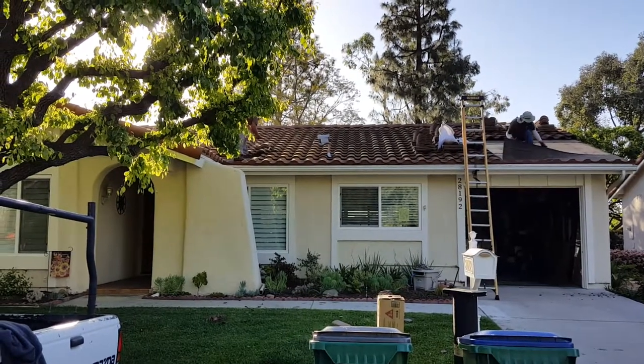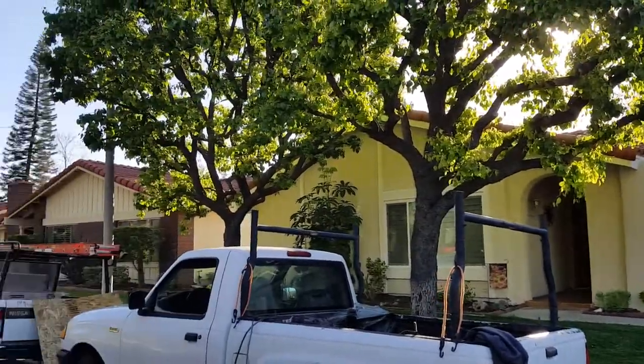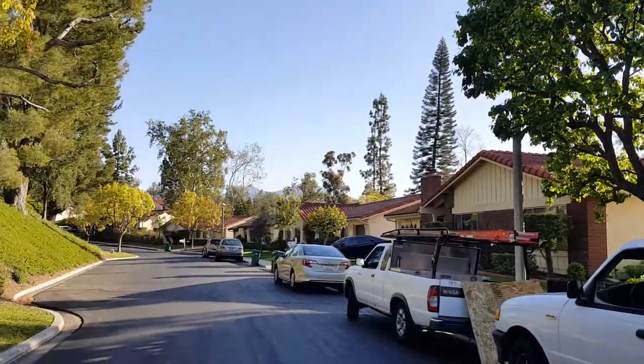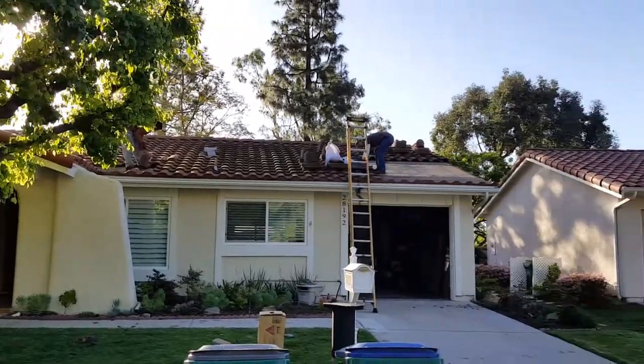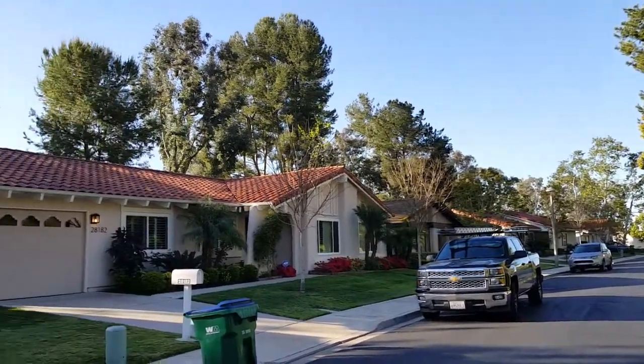We're here in Mission Viejo doing a tile roof repair at Casa del Sol. Pretty much nothing but red tile roofs over here, and this is pretty much what we specialize in.